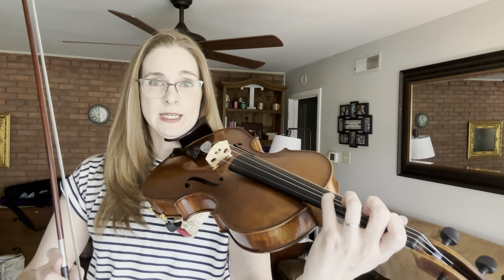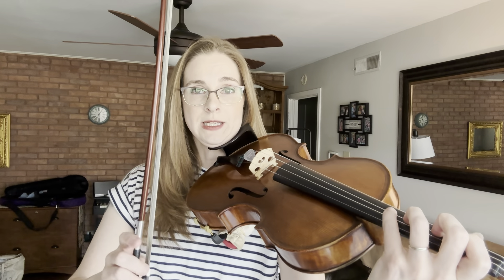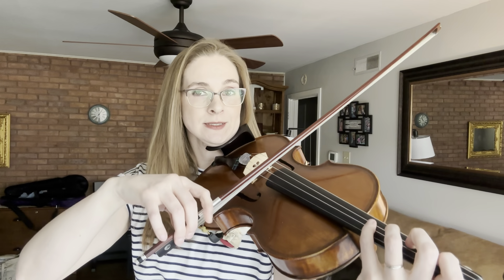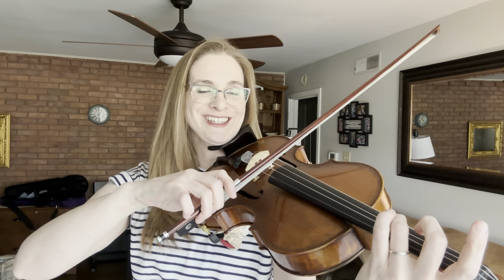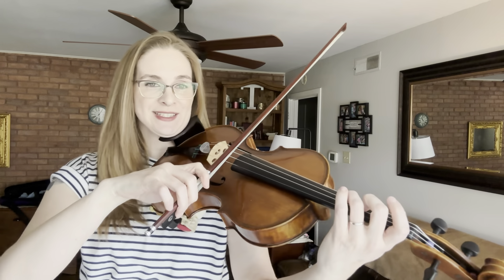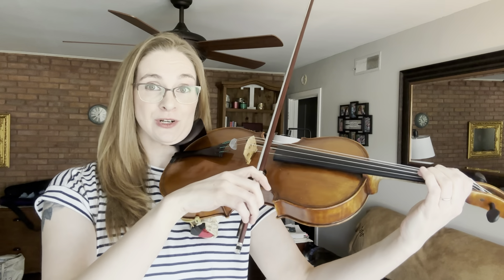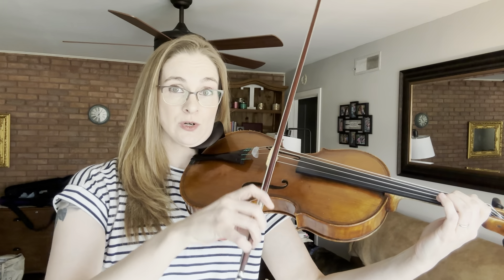We're going to play the first four measures together. One and two and three and one and two and go. You've just played the first line. Let's go to the second line — we are going to go to the D string now with our low two. Same bowing; we're still connecting our quarter notes around the balance point in the middle.